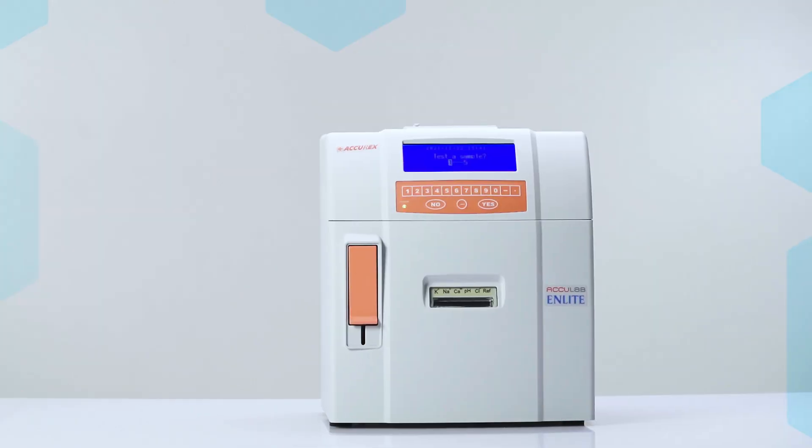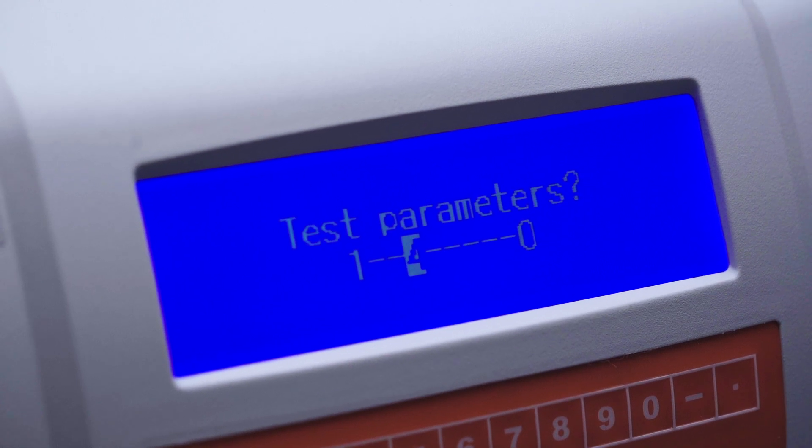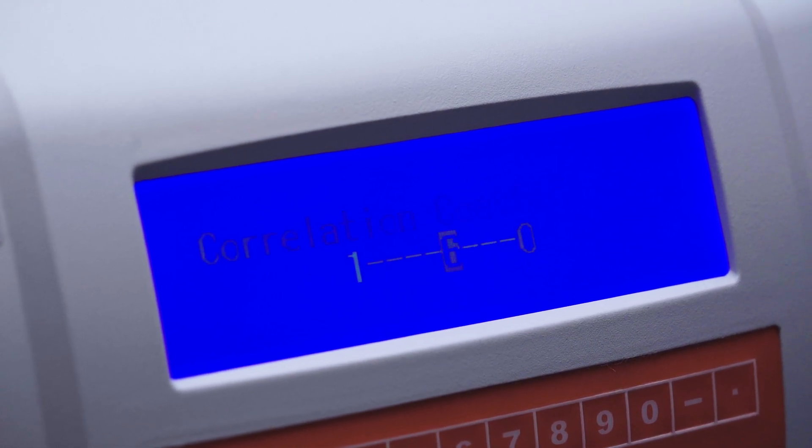This in turn provides excellent calcium results, making the N-Lite a must-have analyzer for presumptive testing for calcium.